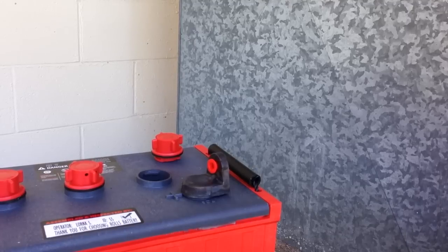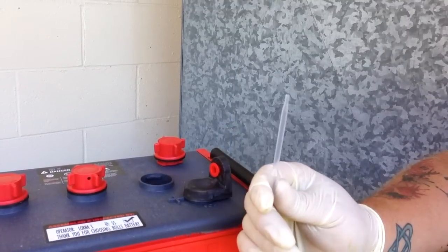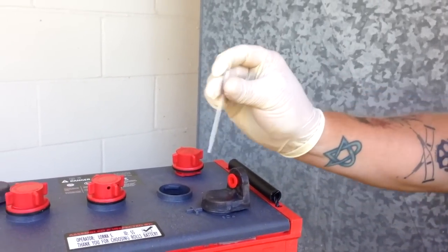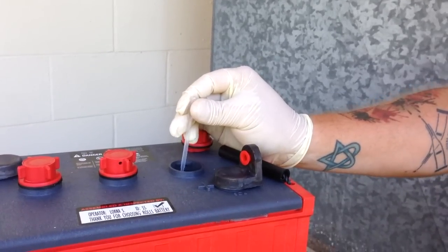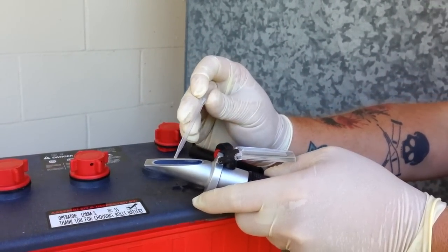The two most important things in the refractometer case are the refractometer itself and this little bulb syringe called a pipette. This is what we use to get the sulfuric acid solution out of the battery. We're going to get a couple of drops and place them onto the prism lens here — drip, drip, drip.